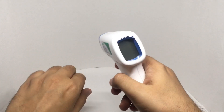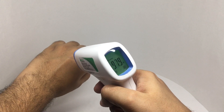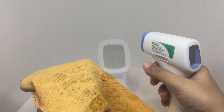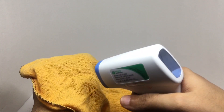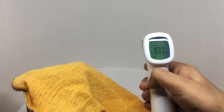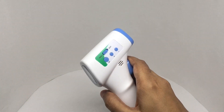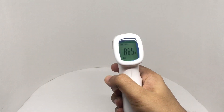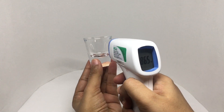Let's see how it works. That's the body temperature reading. Let's see if it can read through thin cloth — looks like it can. Switching to object mode, that reads 86.5 degrees. Let's also try it on this glass.